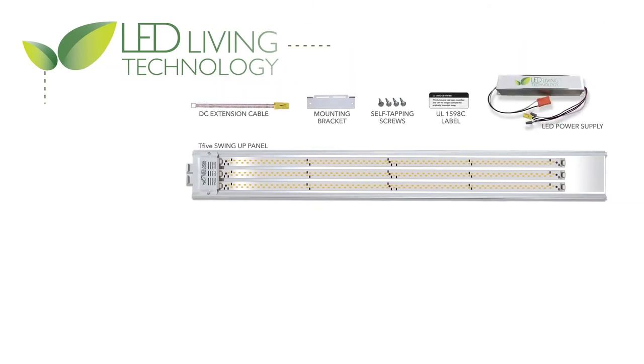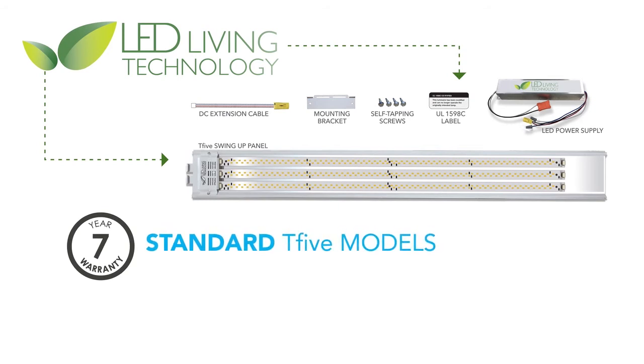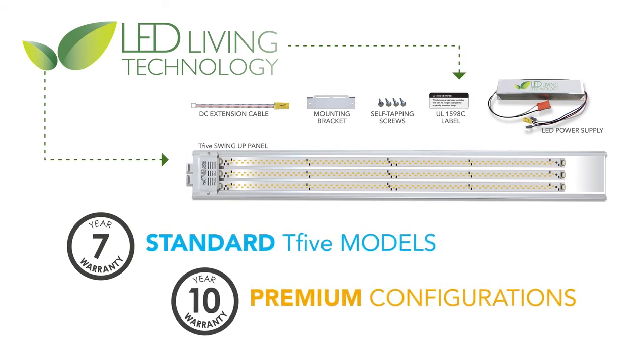LLT stands proudly behind the T5 High Output Retrofit Kit with a seven-year warranty on all standard T5 models and a 10-year warranty on premium configurations.